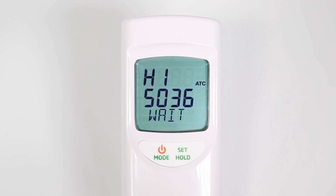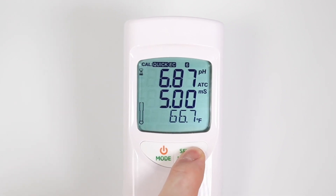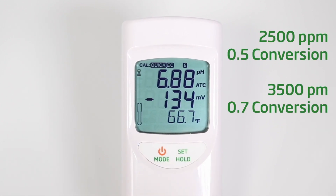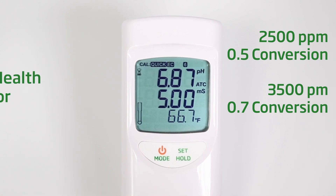Wait until save appears on the screen. Your meter is now calibrated and will return to measurement mode. You do not need to press anything to save the calibration. It should read within a few hundredths of 6.86 depending on the temperature of your calibration solution. Your EC should read close to 5.0 millisiemens. Your PPM will read close to 2500 parts per million if your conversion factor is set to 0.5, and 3500 parts per million if your conversion factor is set to 0.7.